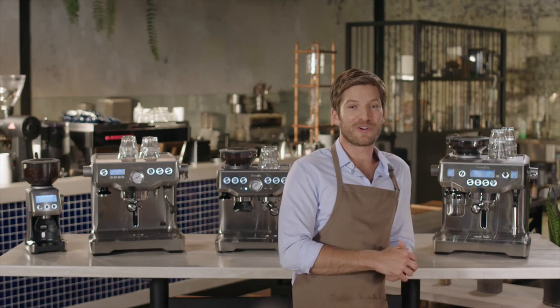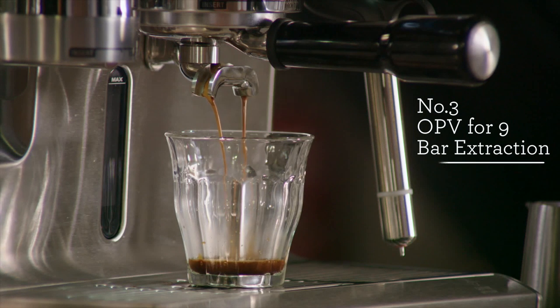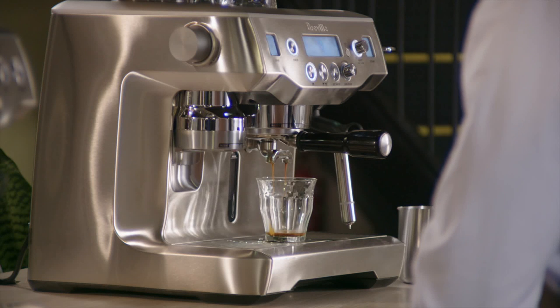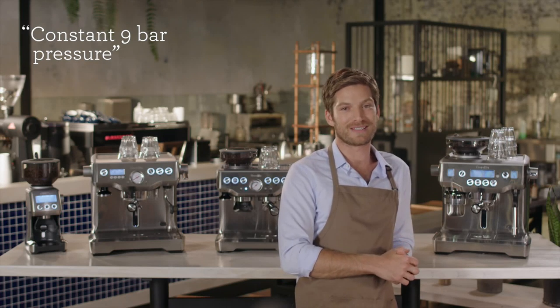The third feature of the Oracle is its pressure control system and true low pressure pre-infusion. Breville machines gradually increase the pressure to gently expand the grinds — without this, channeling can occur. Once the pre-infusion is complete, the overpressure valve, or OPV, automatically maintains a constant nine bar pressure over the entire process.